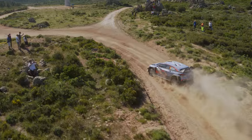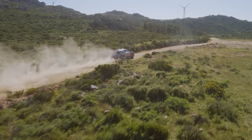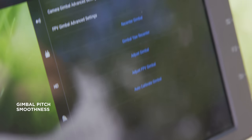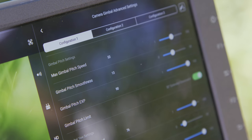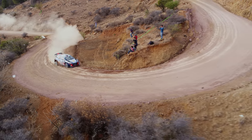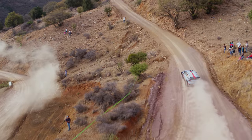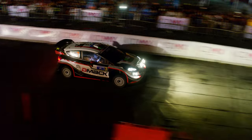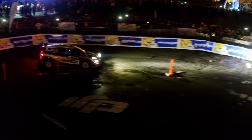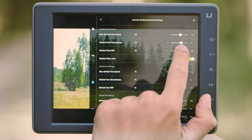Some shots require more pan and tilt work than others. The smoothing feature is critical and helps create fluid movements and hide subtle corrections. You want to obtain a smooth movement and not stop the image too abruptly, but you also want to have the ability to change direction fast enough if needed. In a nutshell, set the smoothing as low as possible and as high as necessary.